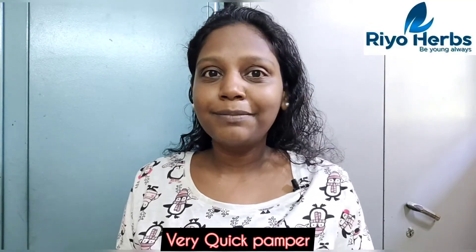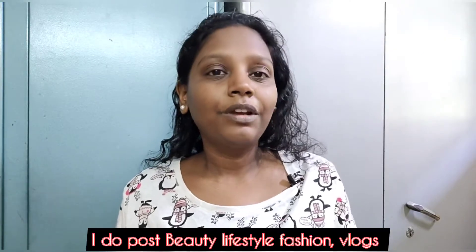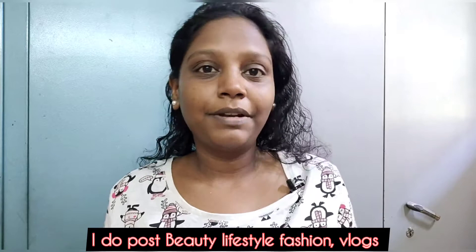Hey guys, welcome back to our channel Glam Girl Tamil. This is a festival get-ready-with-me — Rio Absoda skincare pampering session. If you want to see makeup, skincare, shopping, or product content on our channel, subscribe and support us.